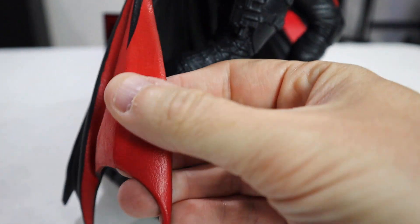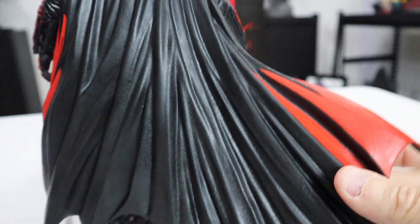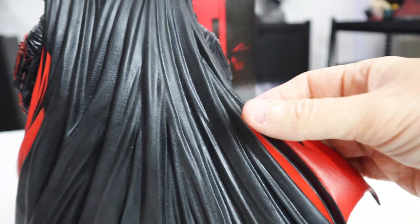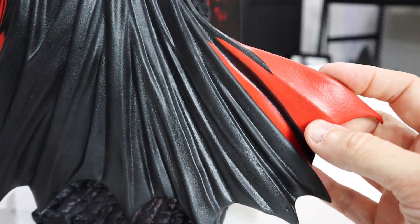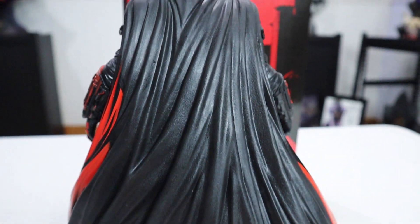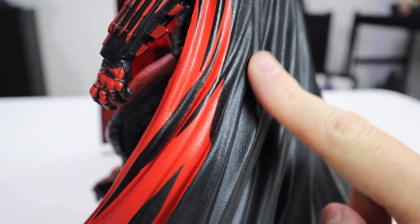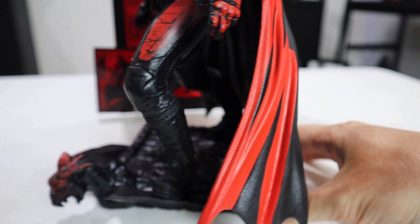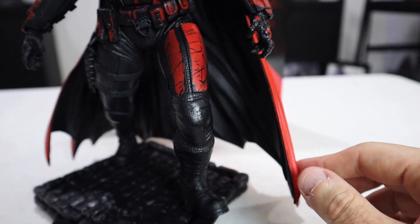The cape is kind of a flexible PVC material — lightweight but still thick. It's not super heavy duty but it is pliable, kind of a rubbery material, and it has that red on it. You can see really great detail on the back, and that great brush stroke effect, for something at this price point. It really stands out on the sides where you have that red coming through.